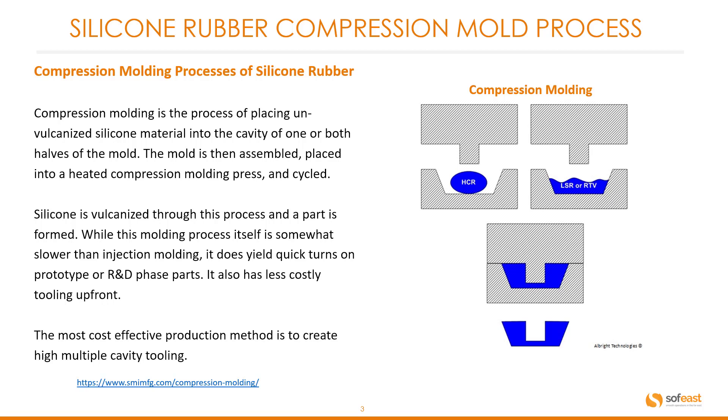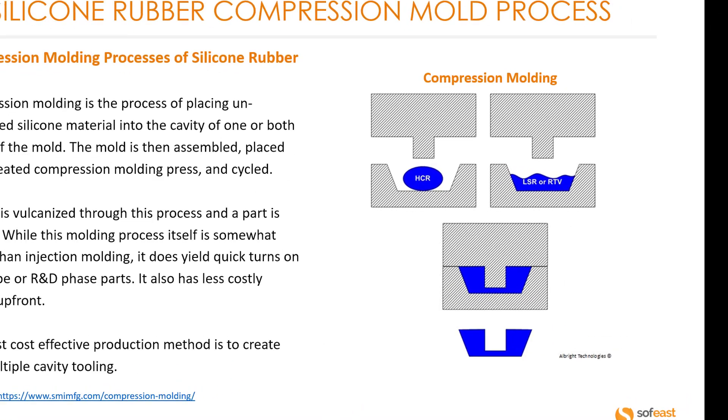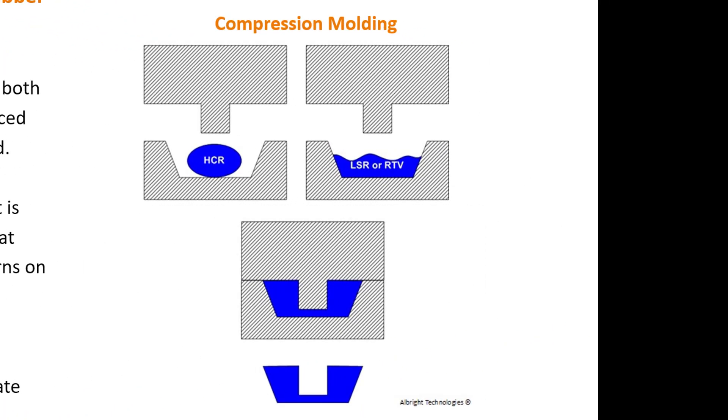While this molding process itself is somewhat slower than injection molding, it does yield quick turns on prototypes and R&D phase parts. It also has less costly tooling upfront. The most cost-effective production method is to create high multi-cavity tooling. You can see the process over here on the right, where we have the un-vulcanized silicone as the blue section and the tooling as the shaded gray area. As the tool comes down, it compresses, it's heated, then pulled apart and the final product is produced.